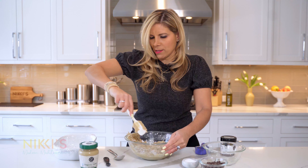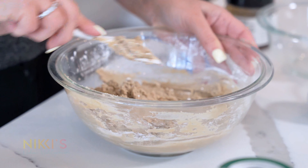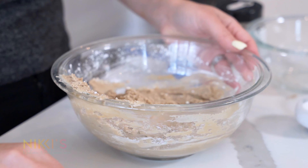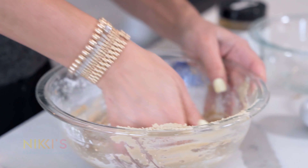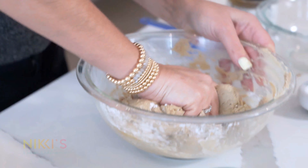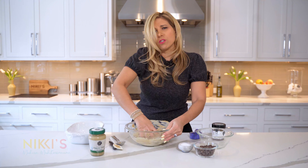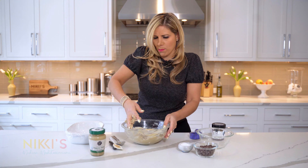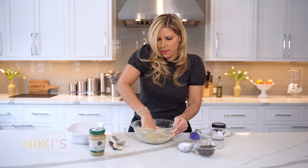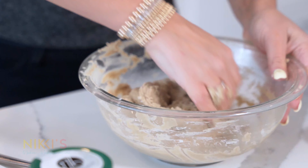Once we get all these ingredients combined — the sugar mixed with the tahini — I'm now going to use my clean hands to knead it together, because I want to make sure there's no sugar left and all the honey is incorporated. This is so easy and quick. You can make this and it's going to last a while because it's not going to go bad.